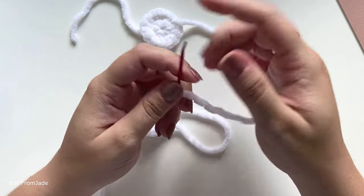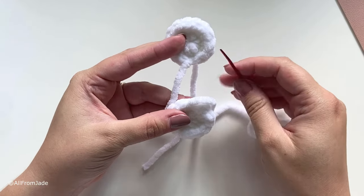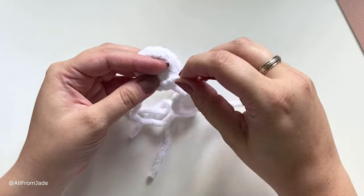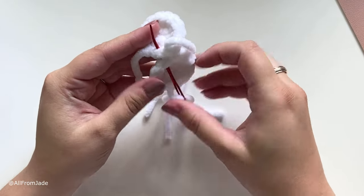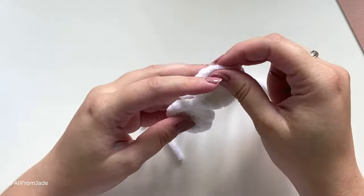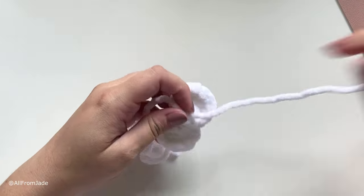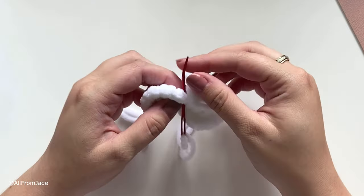Thread the needle with the long tail. Take both wings and hold them together, then go a few stitches away from the slip stitch and insert the needle from underneath going up through the other wing so they are attached. Then go into the next stitch through both wings and pull through — we're using the whip stitch here. Do one or two more stitches, then go back into the other wing to be ready to sew it onto the bee.